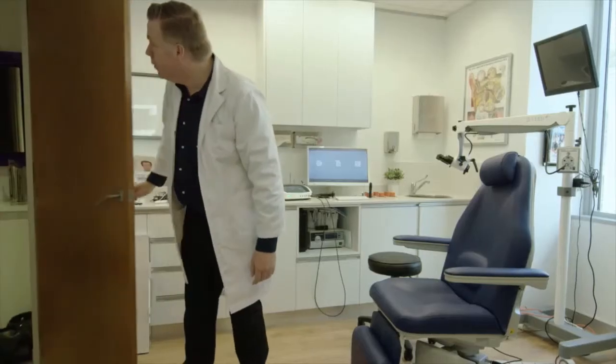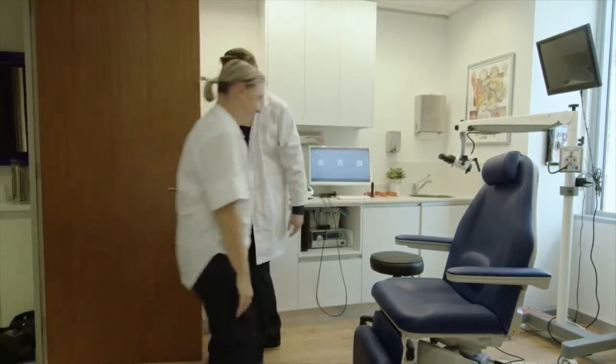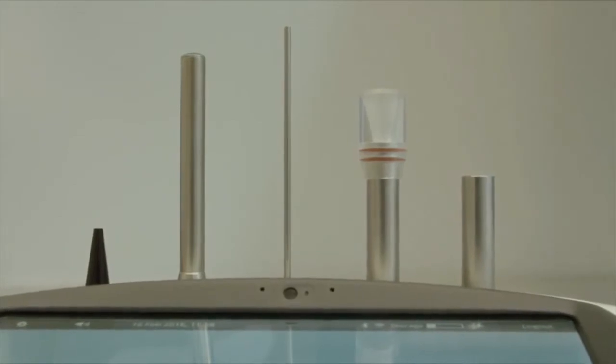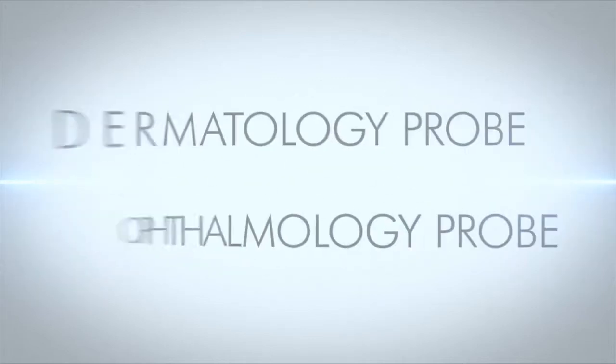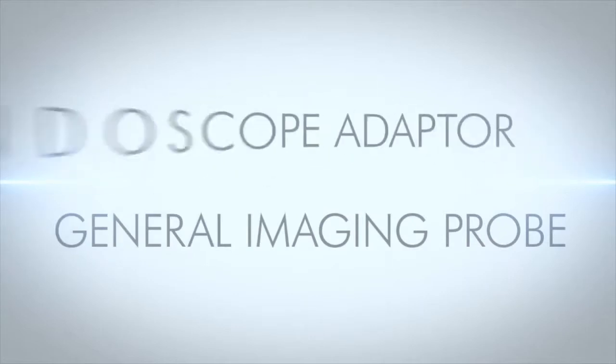The Pro-EX has been designed as a universal platform for all your patient imaging examination requirements. The Pro-EX supports multiple medical probes for a wide range of examinations including otoscopy, ophthalmology, dermatology, dental, urology, general imaging and endoscopy.